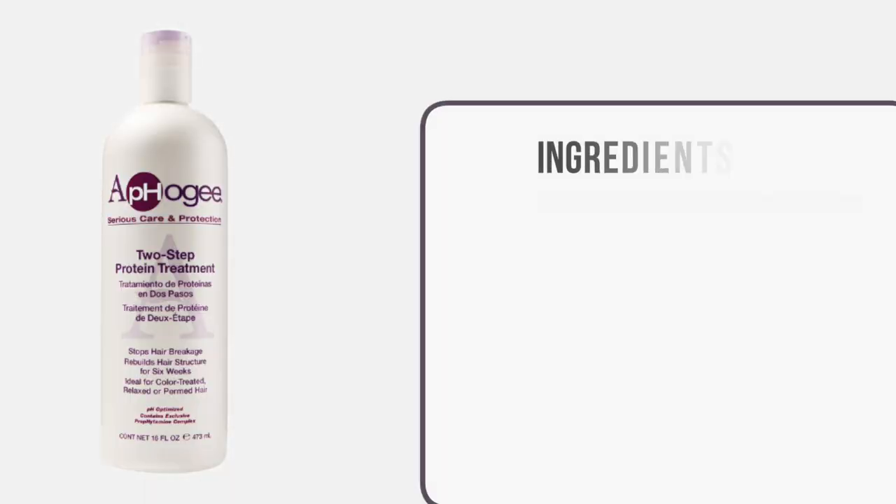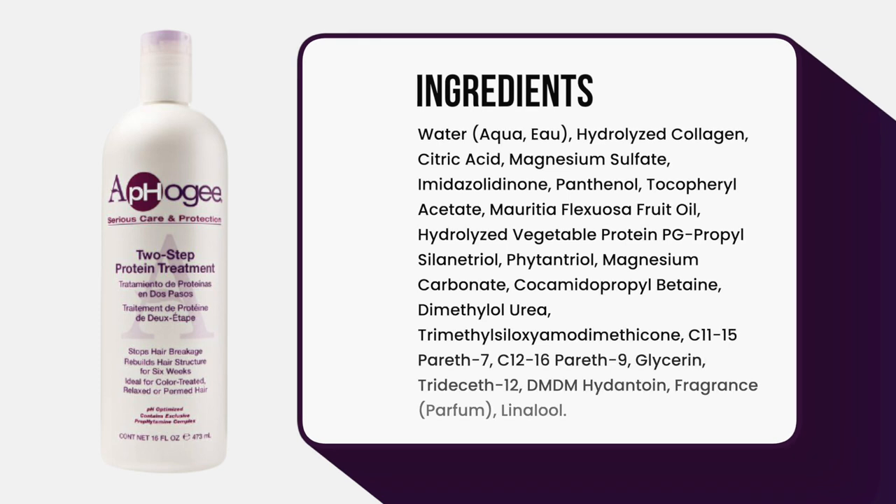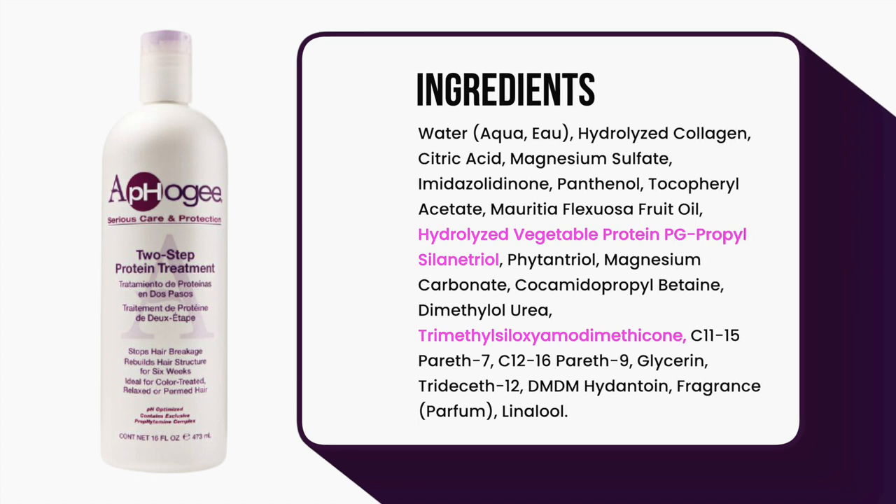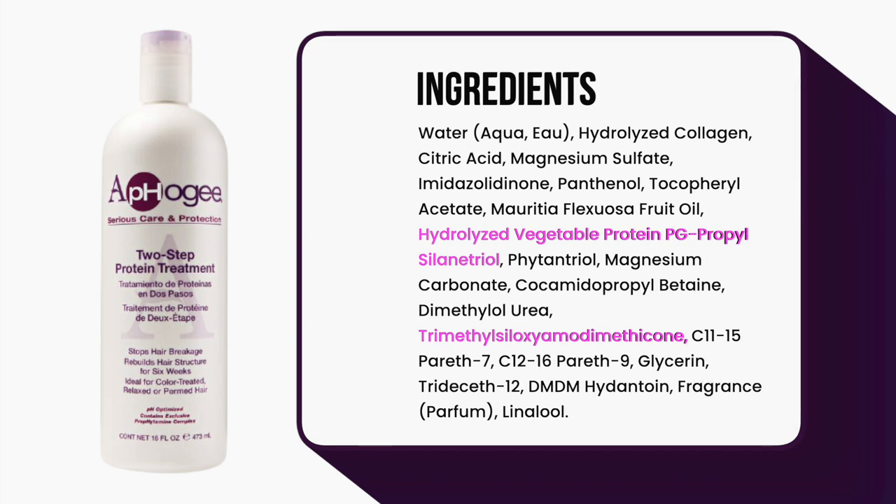So why am I doing a DIY protein treatment? Well, for the longest time, my favorite protein treatment was the Apogee 2-step protein treatment. I have multiple videos on it because I completely loved it. But it actually contains two silicones, and because I find that silicones coat my hair and leave it feeling dry over time, I decided to cut silicones out of my hair regimen. But I still wanted the benefits of an Apogee-like treatment, so that's why I came up with this.